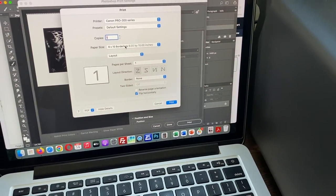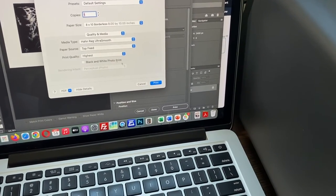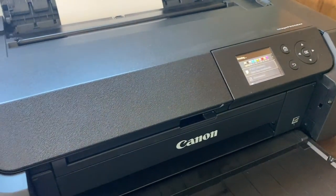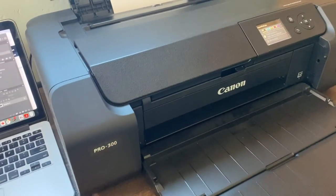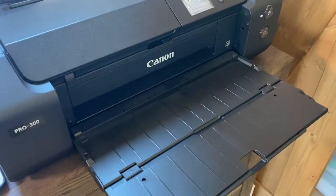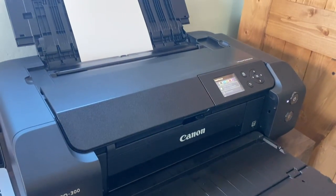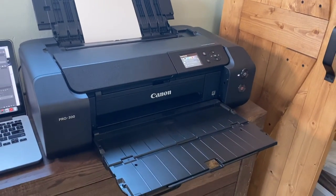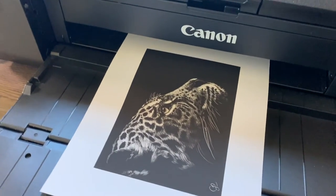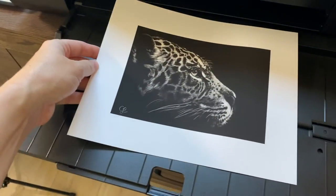The settings will come up one more time — check everything over one final time before clicking Print. Professional inkjet printers take a lot more time than everyday home printers and will make a lot of noise, but just be patient — it will probably take a few minutes. Here is our print. It is recommended to leave it for at least 24 hours to dry before putting it in any packaging.